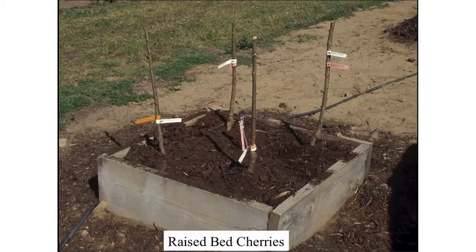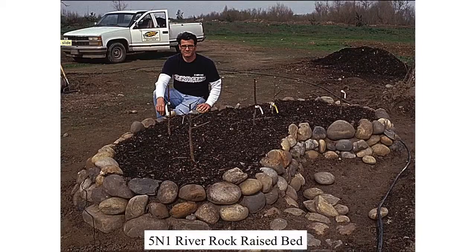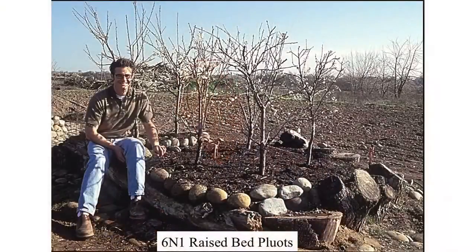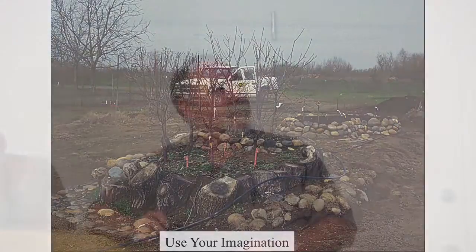Raised beds are strictly for oxygenation — for getting that root zone up out of the heavy soil. You can create a raised bed any way you want: 2x12s, a mound, rocks and boulders, driftwood. Here's Mike Tomlinson, our graphic artist, who's done all kinds of creative things using items found around the nursery — rocks, a big piece of driftwood, old walnut stumps — to create some nice raised beds. He has probably a dozen of them on the property that he maintains.